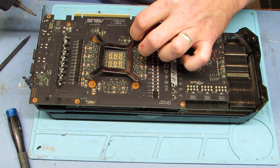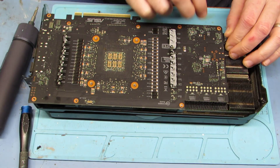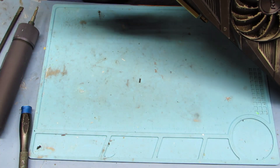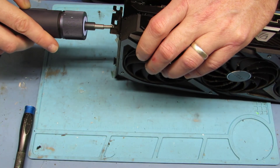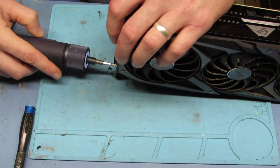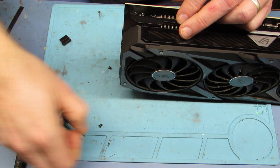You've got four screws right there holding the processor to the cooling block on the other side. Take them out — they've got little springs on them, so just be careful with those springs, don't lose them. This card is so tall it didn't actually fit under my camera, but I'm taking all the Phillips screws out of the mounting bracket where your ports are — your display ports and HDMI. There are a bunch of them; you got to take that bracket off.